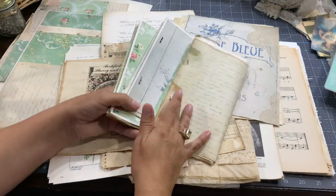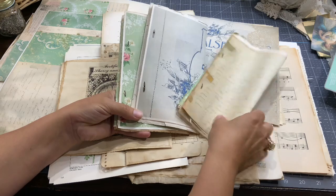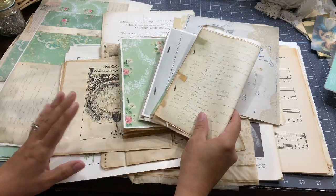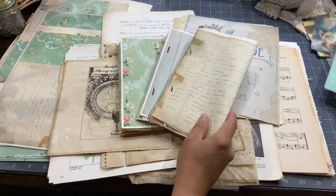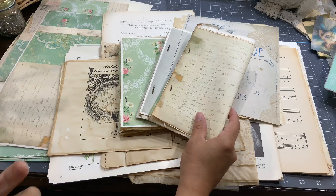Good morning everyone, this is Anne from Odulsina Scrap. I'm back today with the first project I've done using my new kits with the legal size papers and the Back to Time kit on regular letter size paper.